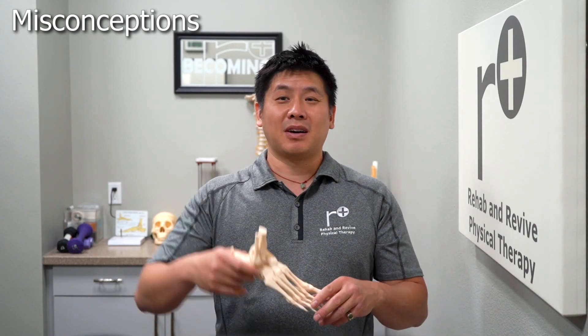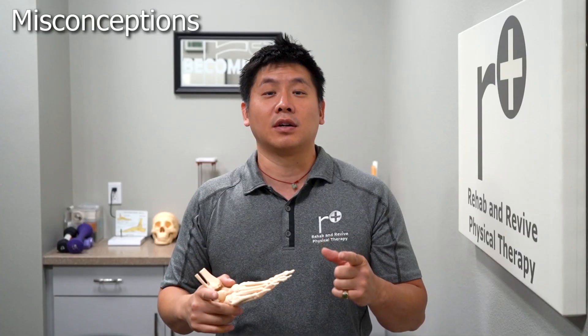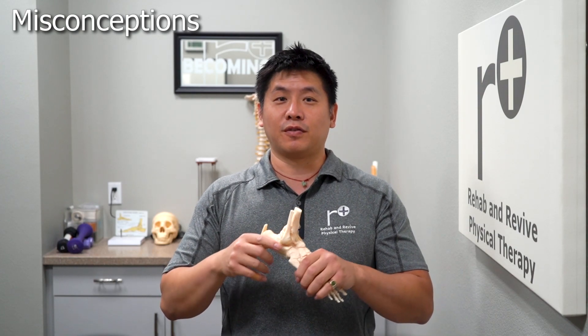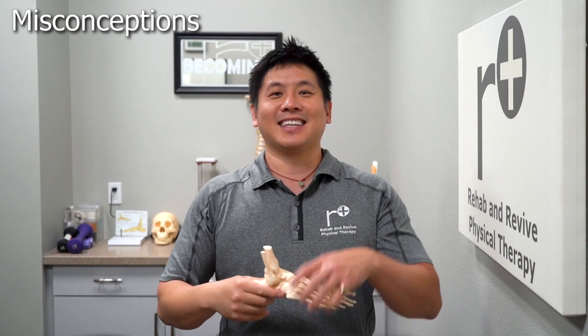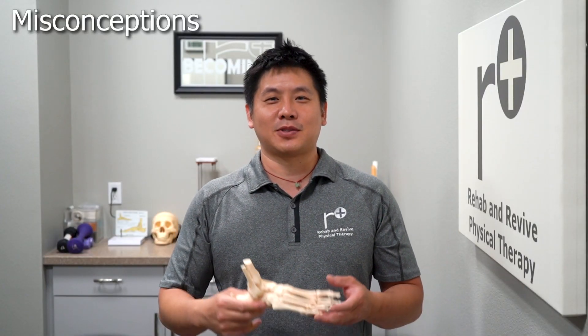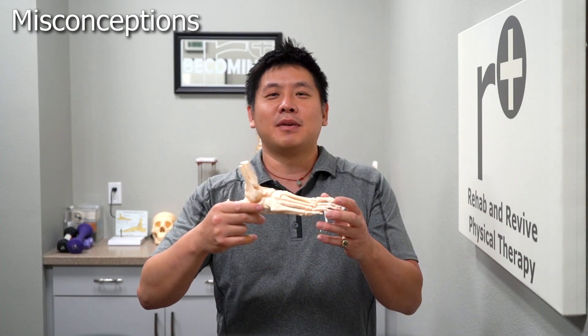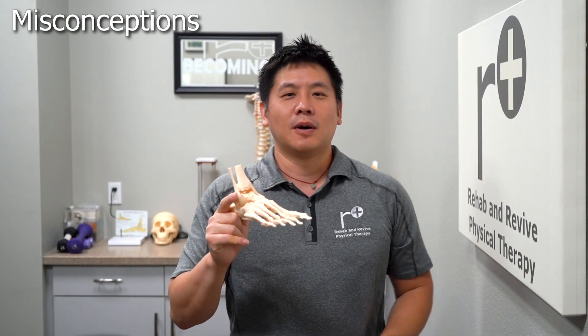A lot of people also talk about walking more on the forefoot, even running that way. That's not bad if you're really strong — you can do the forefoot strike. But what you'll end up doing is overusing your calf muscles, which unlocks your knee and sets you up for knee injuries, ACL tears, and possible meniscus tears. The last option is the midfoot walker — walking more flat-footed. That's fine in flip flops, but the midfoot does allow for some pronation and supination.